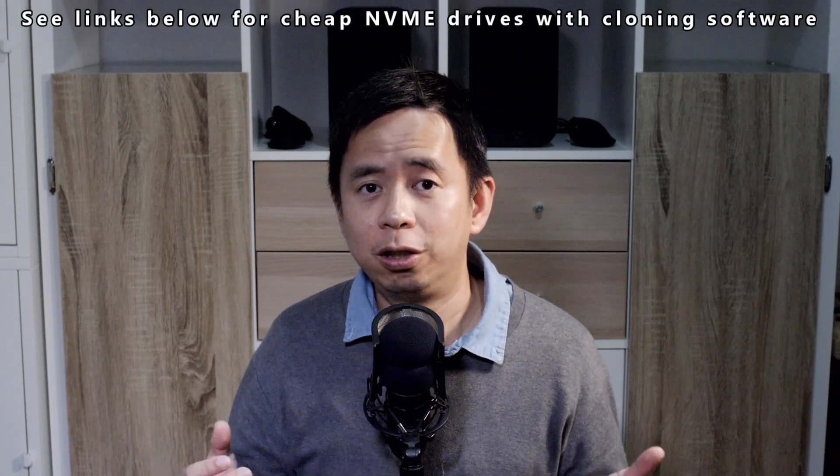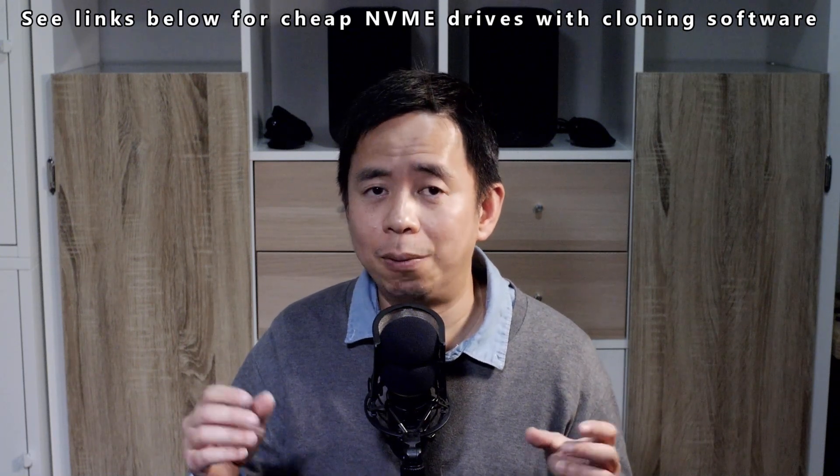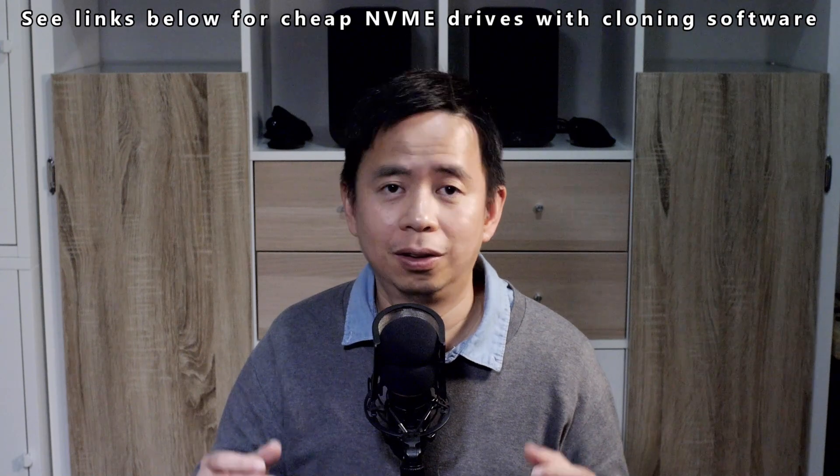If you want to support this channel, please check out the links in the description below to buy an SSD drive that comes with cloning software. Thank you so much for watching.